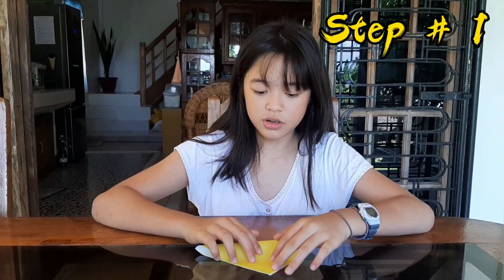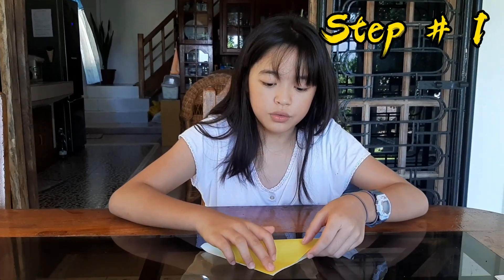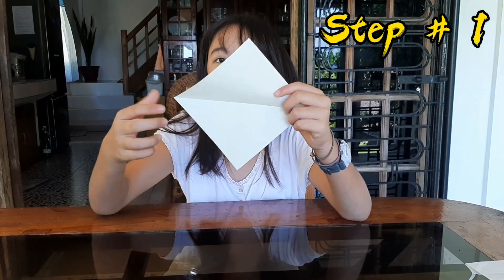If you don't have origami paper, you can use bond paper or art paper, but make sure it's a square. Step number one — first, guys, you have to fold it like a triangle. You need to fold it in half, then open it again, and also fold the other side too, to make a cross.